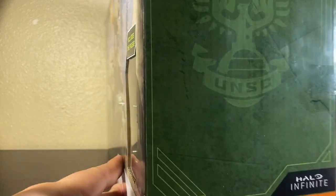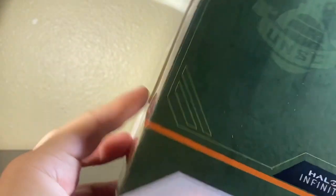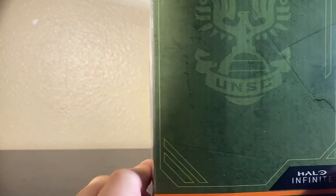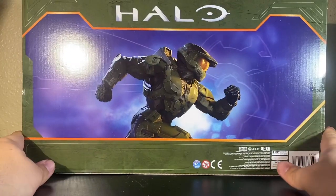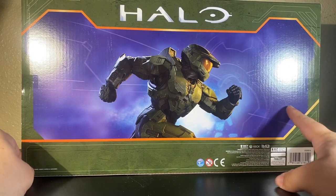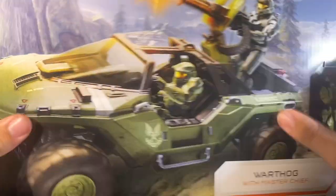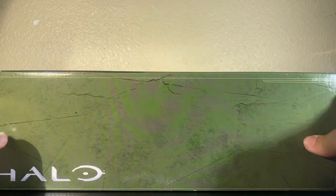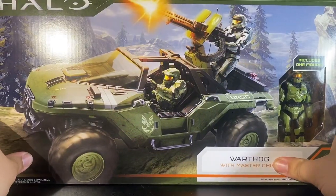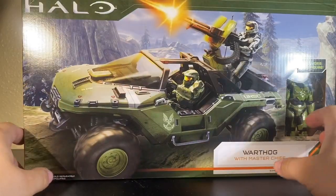Right here it says Halo Infinite Warthog with Master Chief. You get a nice UNSC logo. Taking a look at the back, of course it's just the running Master Chief. You've got your legal information right here. I like how Xbox still uses the 360 logo. That is pretty much it for the box, so let's go ahead and get this open.